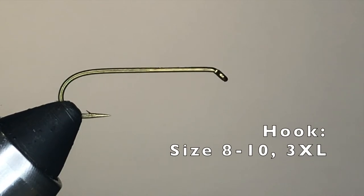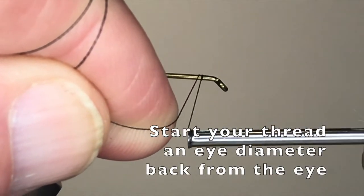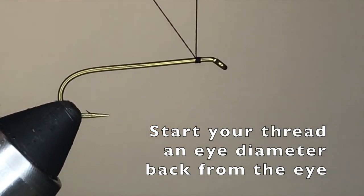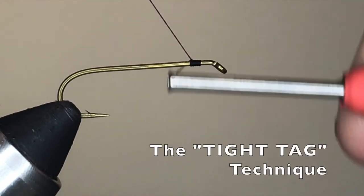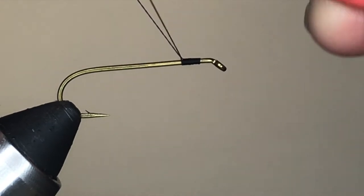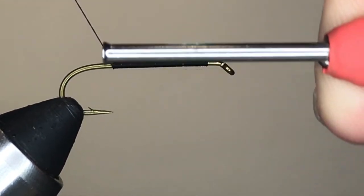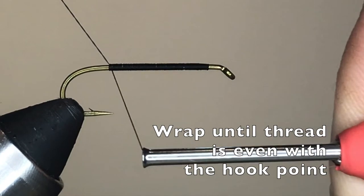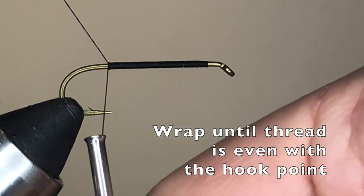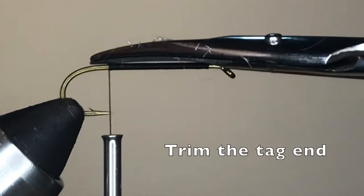The Chubby Chernobyl is usually tied on a size 8 or size 10 3XL hook — either a dry fly hook or a nymph hook can be used. After placing the hook in your vise, start your thread about an eye diameter back from the back of the eye, and then wind toward the bend. Notice the tight tag-in technique here, where the thread is allowed to slide off the tight tag-in, packing each turn next to the one before it and giving you a very smooth thread base. Continue wrapping until your thread is about even with the point of the hook, then use your tying scissors to cut off the tag.